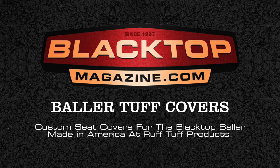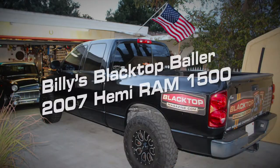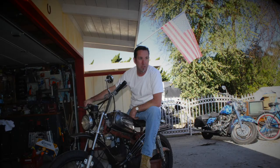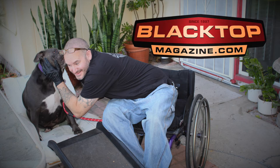I tell you, Billy, these seat covers are really nice. Hi, I'm Christy Motes. You're watching Blacktop TV. Alright, hello everybody. This is Tony and Billy and Hot Rod Hilda with Blacktop Magazine.